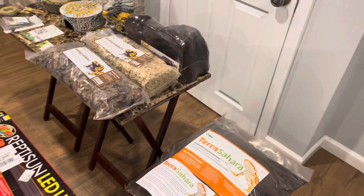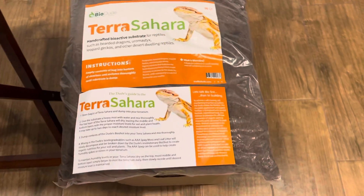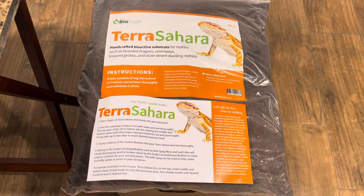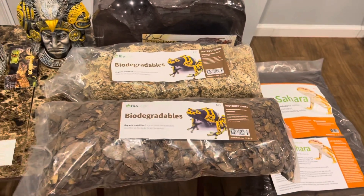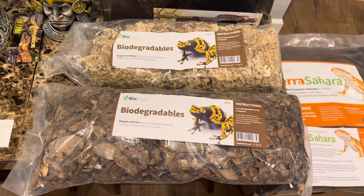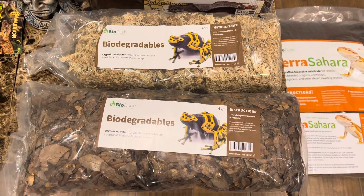You will definitely need your substrate, which I trust the Bio Dude. He knows what he is talking about. I am giving him props when it comes to knowing the ins and outs about different reptiles. For my leopard gecko, he ended up shipping a package of biodegradables, as you can see here.